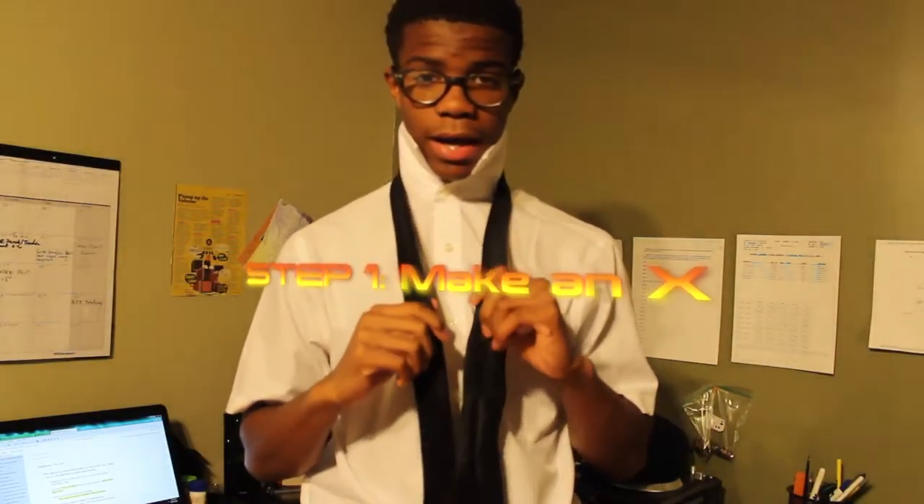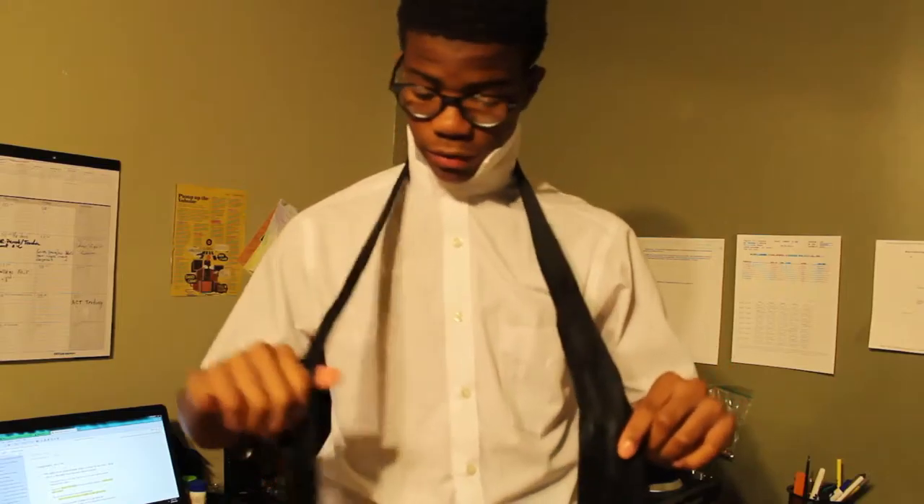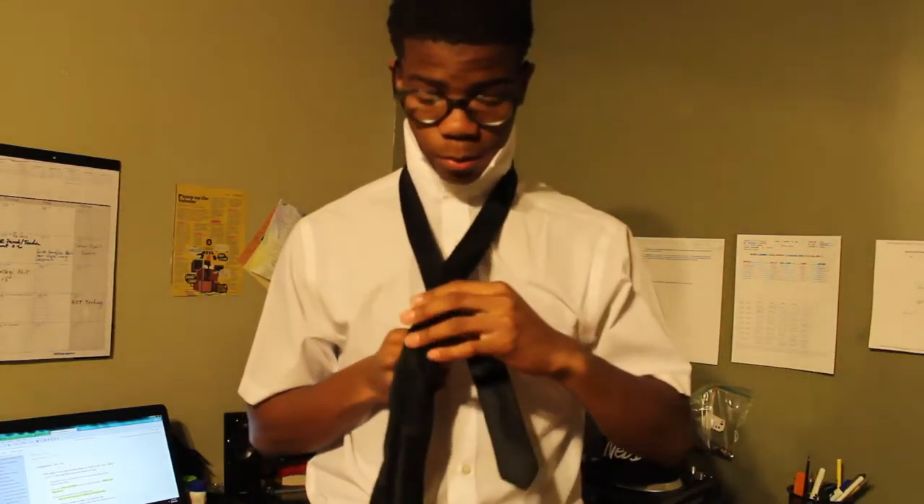To begin tying your tie, first make an X with your tie. Depending on how high or low you want your tie, it determines how much of your tie you'll have on either side — that's up to you. I want my tie to be above or at my belt buckle, so I have a little bit more on my right side. So step one: make an X.